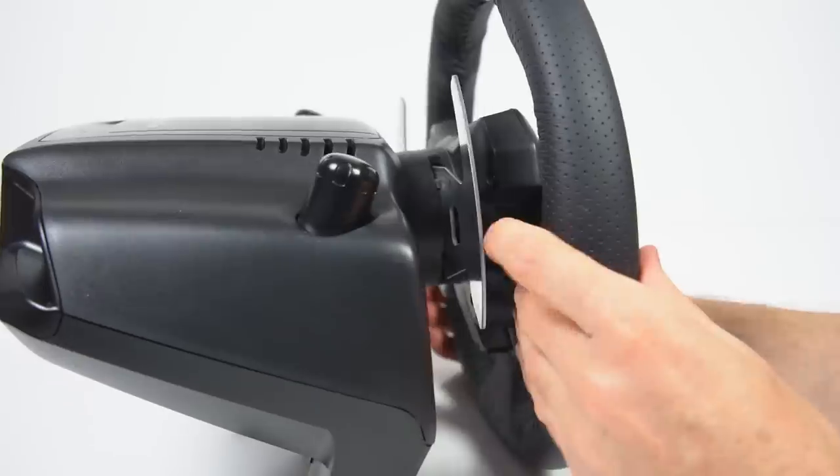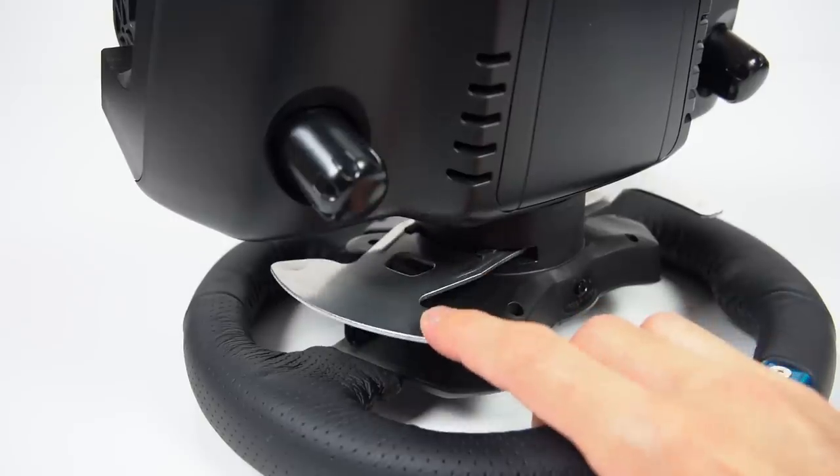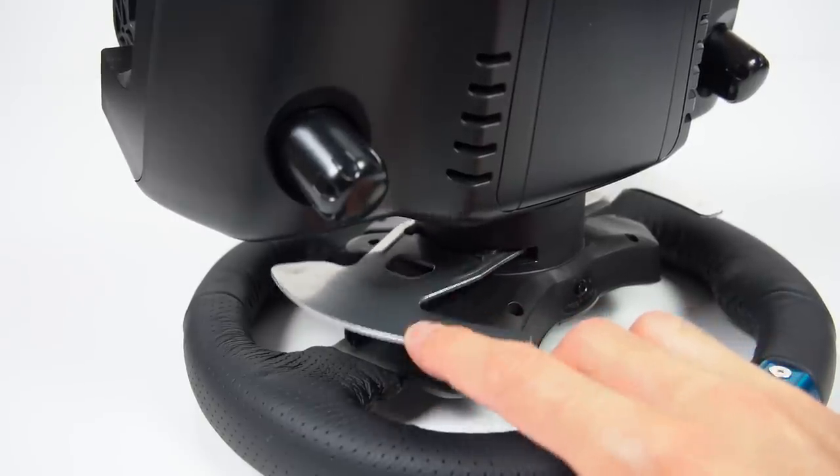The Logitech shifters are ok for the price range, but compared to high-end wheels, the paddle shifters have a somewhat soft shift and lack the tactile feel.